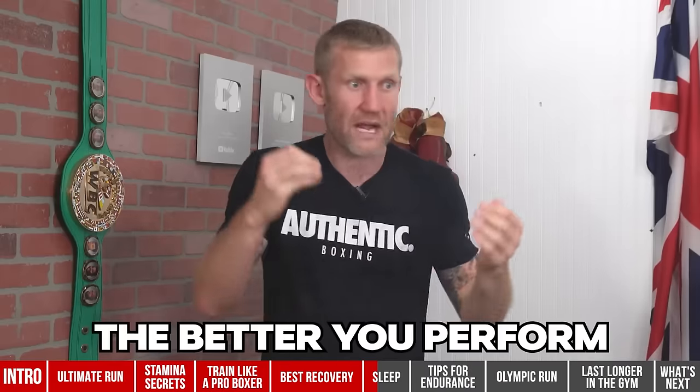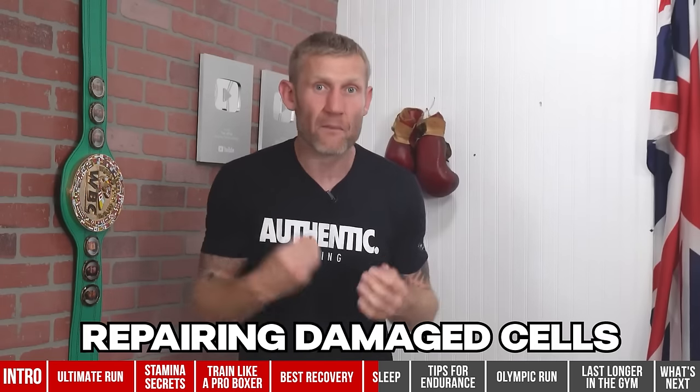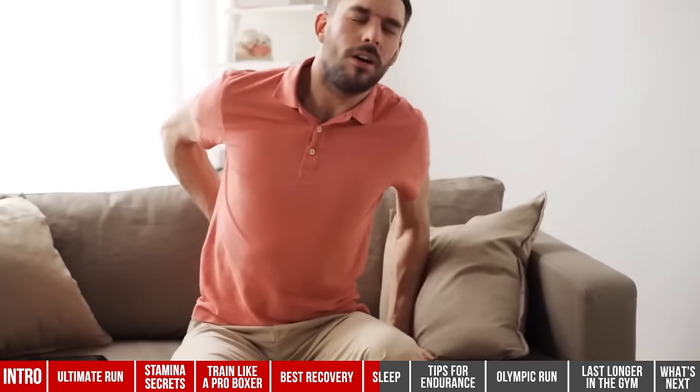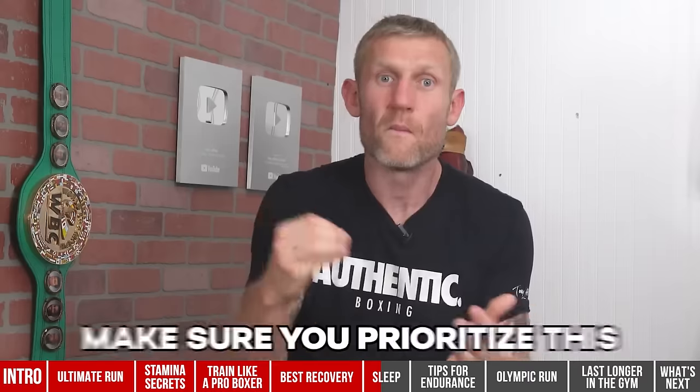The more energy you have, the longer your sessions can be, and the better you perform and the better you get. Scientists also say quality sleep is our brain's way of cleaning up and repairing damaged cells — those damaged cells might be from being punched in the head. Sleep is not just repairing our brains but our bodies too. When your muscles are sore, a solid night's sleep can do wonders. There are a thousand more benefits, but trust me — for a better life and better boxing, prioritize your sleep.